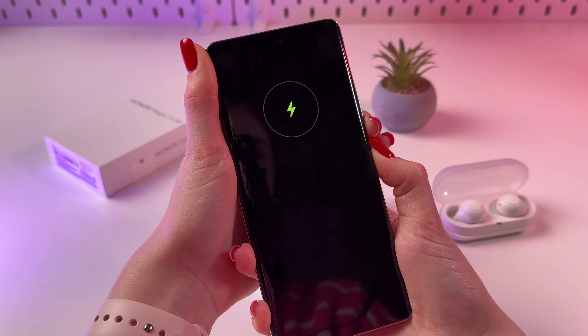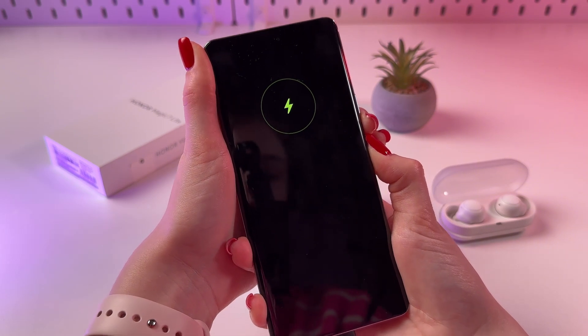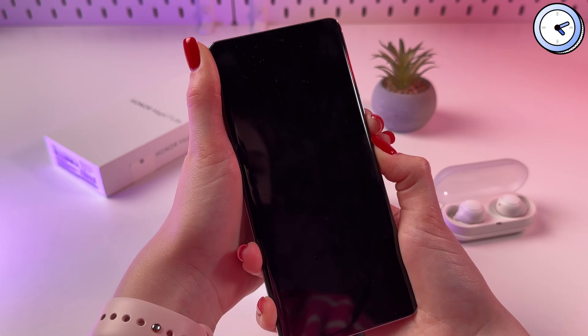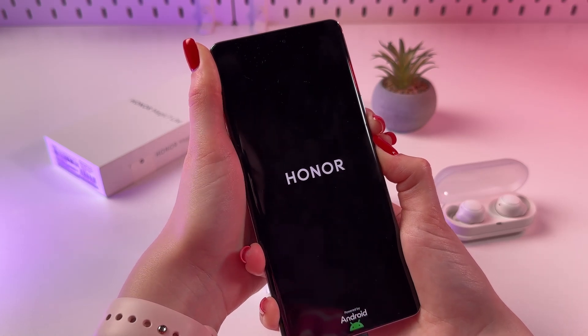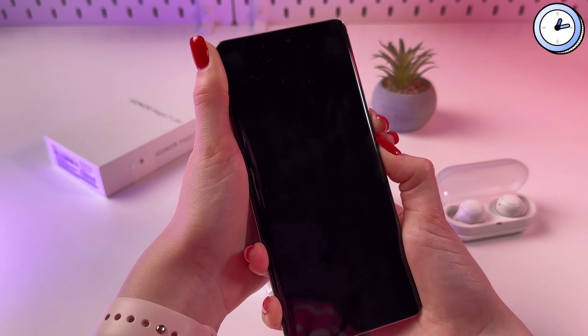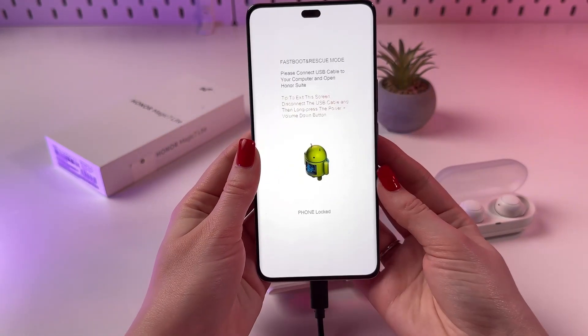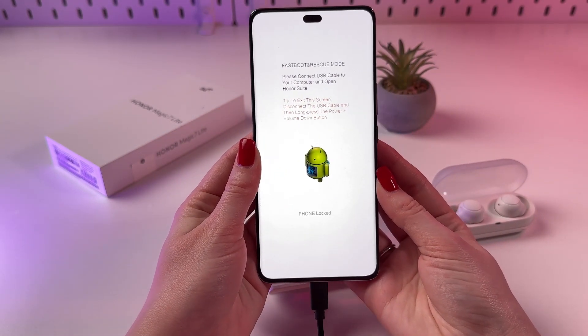And we should see the Honor logo appear on the screen. Let's hold those two buttons — just continue holding. Now we can also release power and we'll see fastboot and rescue mode.